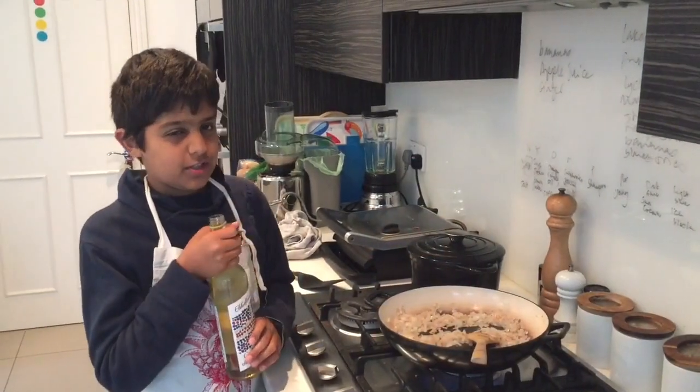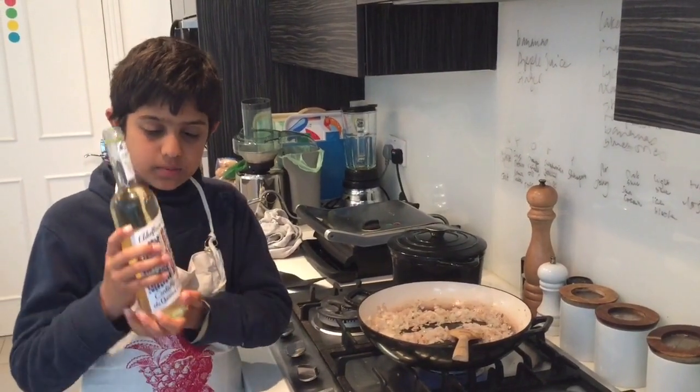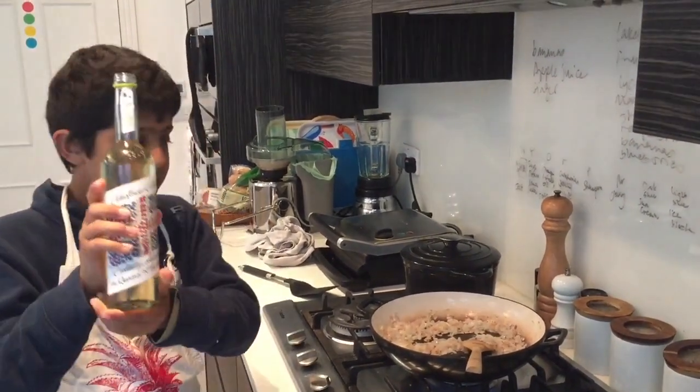This might sound a bit unusual, but we're going to try it. While the shallots are browning, we are going to pour some elderflower into it.